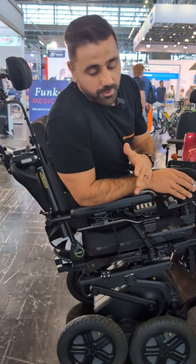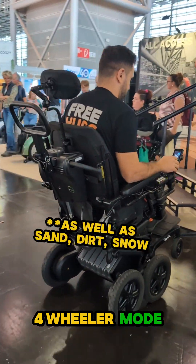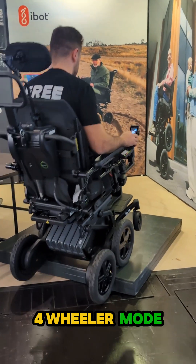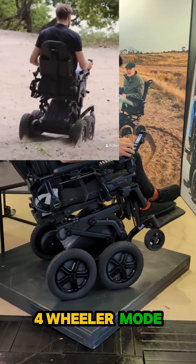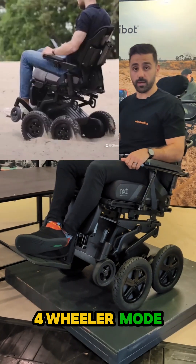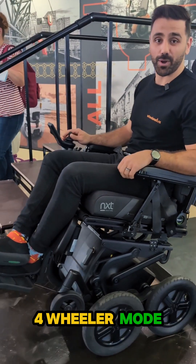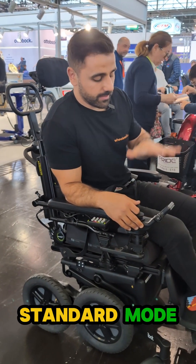We have curb climbing mode which allows you to climb curbs. I want to come in nice and close, just make contact with it, and then full power — climbing curbs — and I can turn on the spot. Then to go down I want to come down just gently, let the chair catch, and away we go.